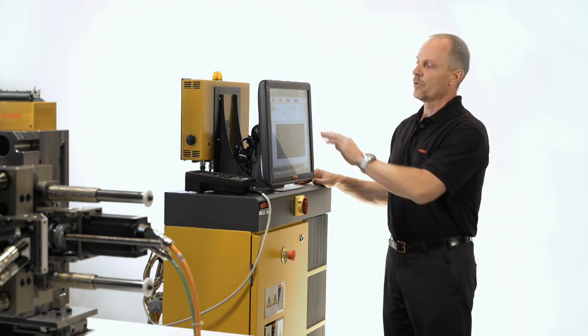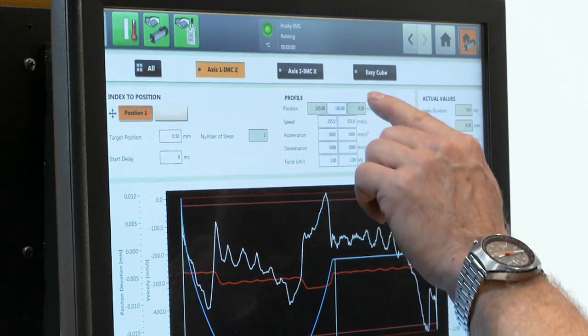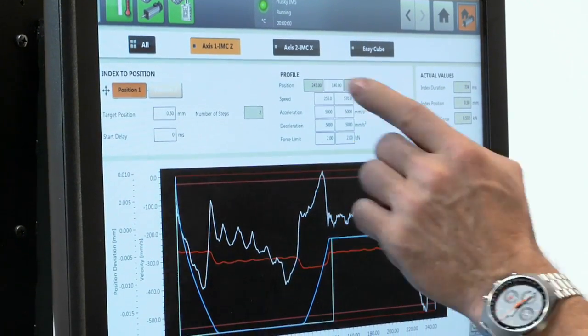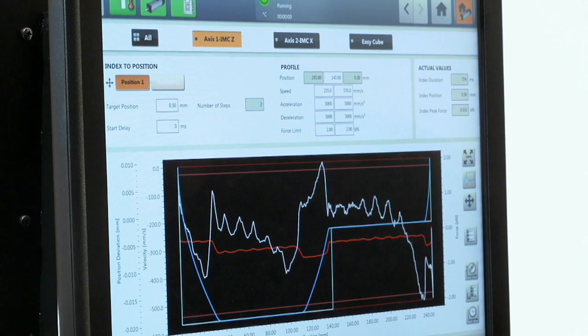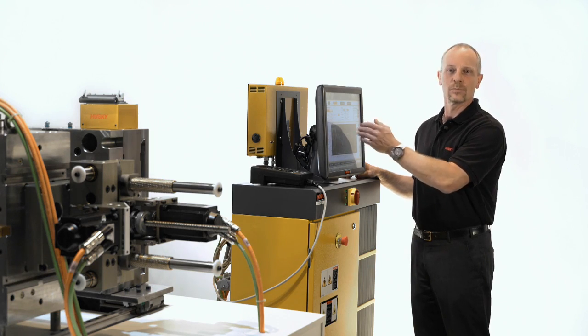In the motion profile screen, we set all the profiles for speed and force limits, acceleration, and deceleration for each position move. In the curve feedback screen, we can see the setpoint curve and also the real values that occur during the motion in terms of speed, force, and position deviation.